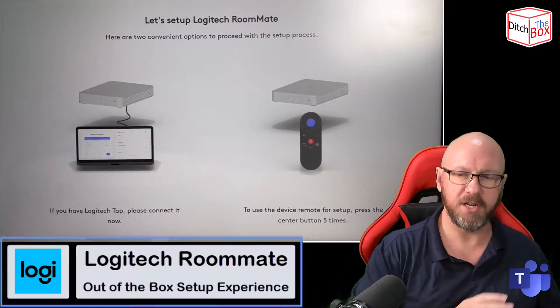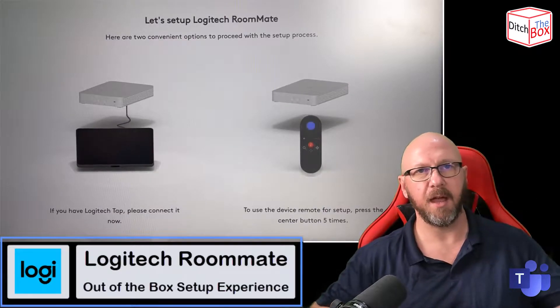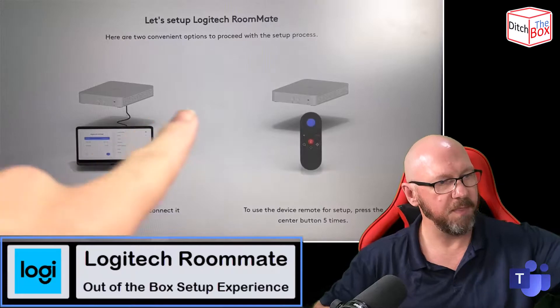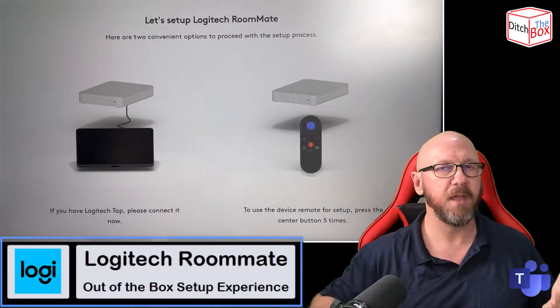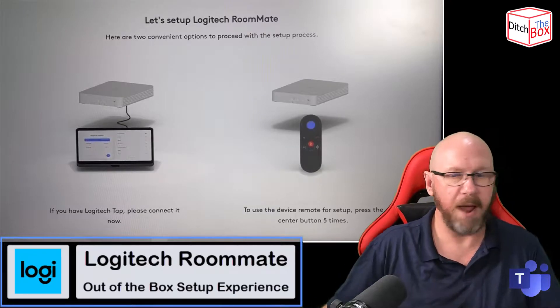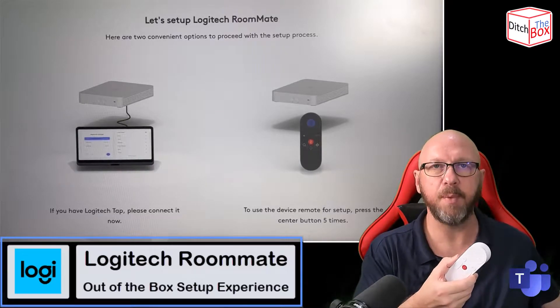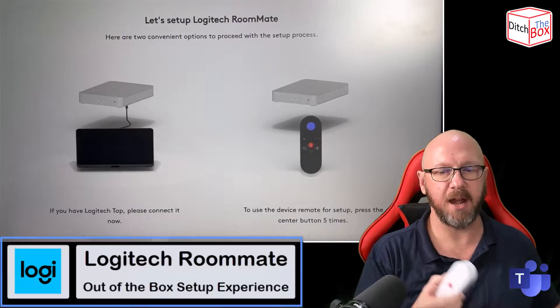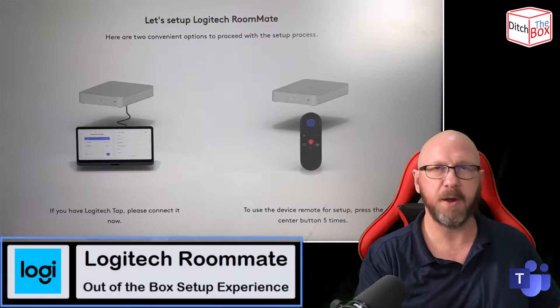There's no onboard cameras, so you need all that anyway. For now, I've got my phone recording the screen just here — so this is the display. All I've done is connected the Roommate, which is down here, to power, and I've got the handy remote control. I don't have the Tap IP out of the box just yet; I'll do a separate video for that, but I'll show you this experience.